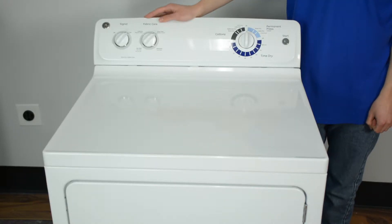This is our dryer model. Our leveling legs are located at the bottom of our appliance. To reach them, we need to prop up our appliance or turn it on its side.